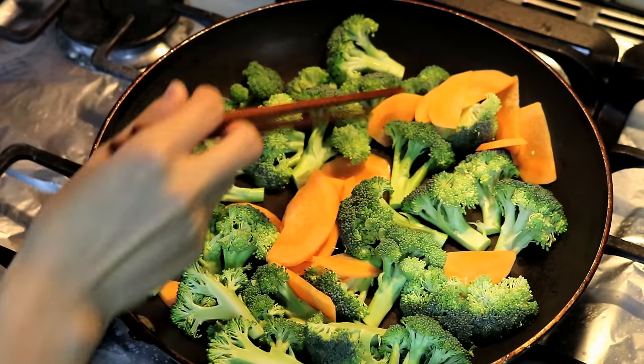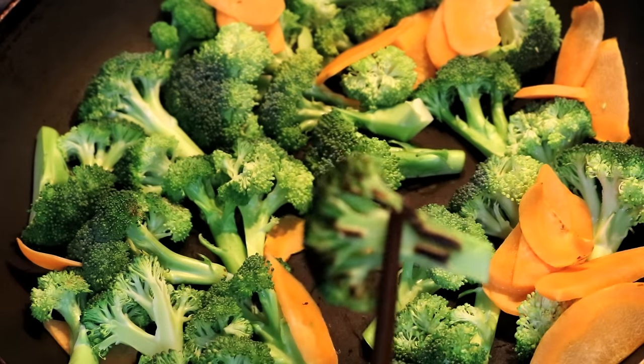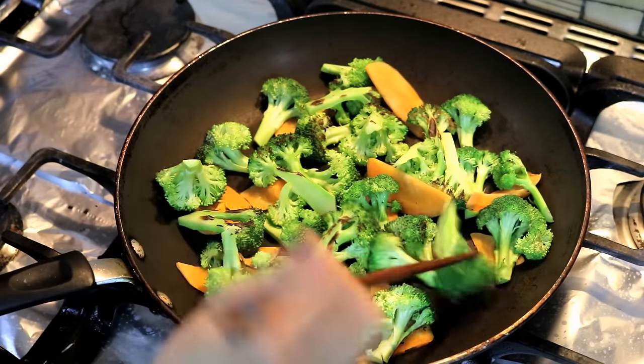I am just turning the cut surface face down to the pan and waiting for it to change color. In about 2 minutes you can give it a little peek. If you see the color is nice like this one, flip them all over and sear the other side.